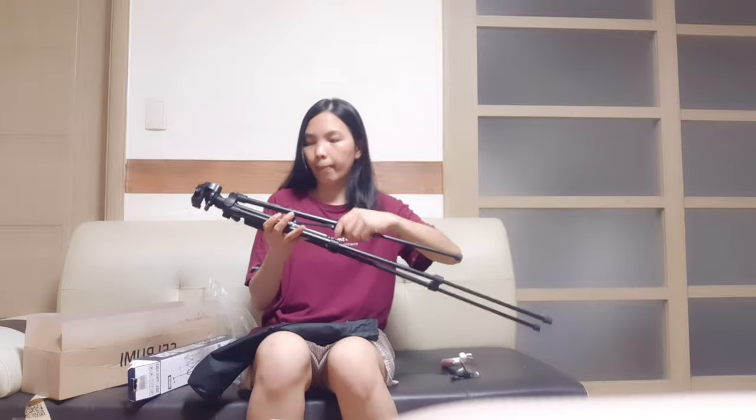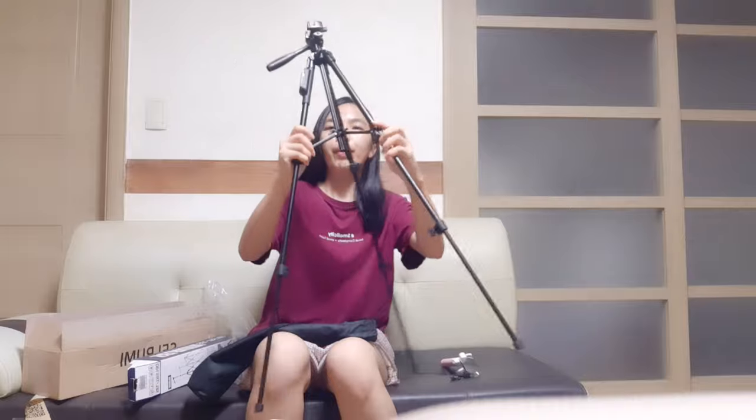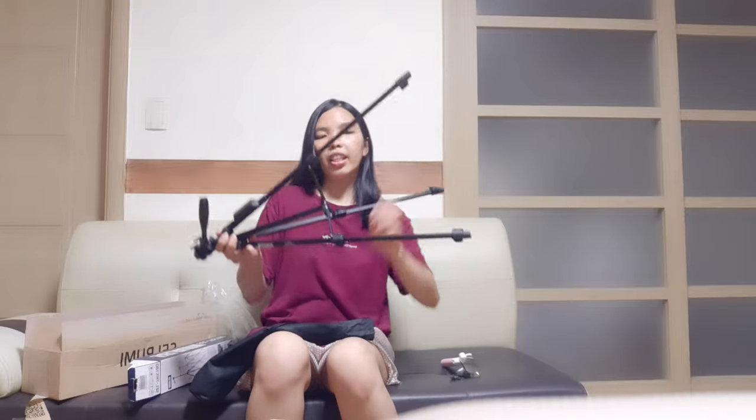If you want it longer, then extend it. I know this already because I've been using the same as this before. You have to lock it here, then open it, and lock it again. If you want to use it shorter, like this.